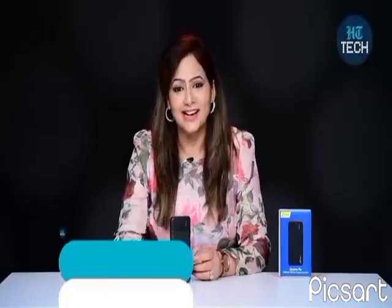In this video, I'll be talking about Dynamo Bro. It's a power bank from the brand PitchShot. So let's get started.